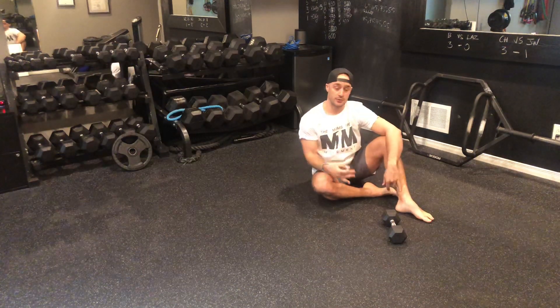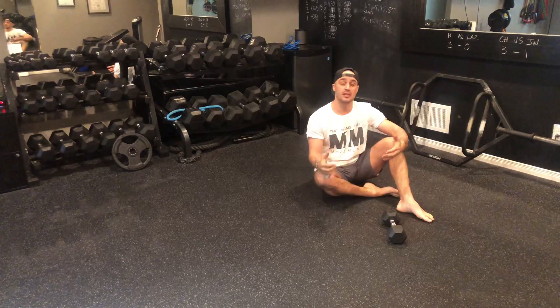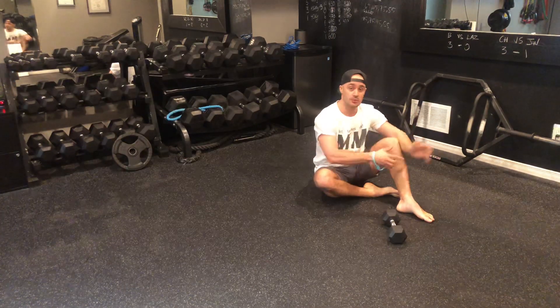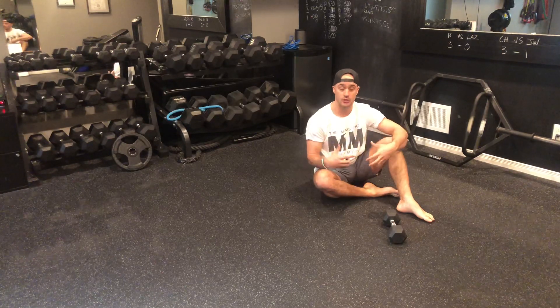McGill Big 3 Part 3. If you're advancing to these types of exercises, it typically means you would have little to no lower back pain whatsoever, and you're going to use these exercises — as you would with the other ones — to help build that good solid foundation throughout your core muscles.